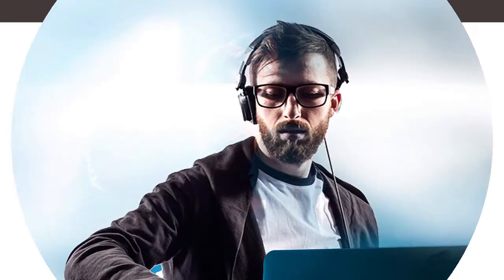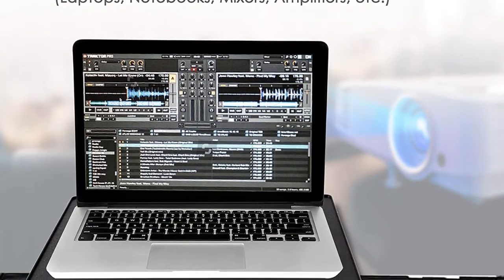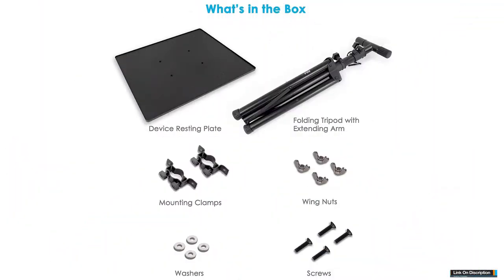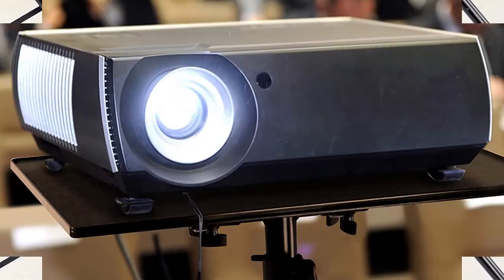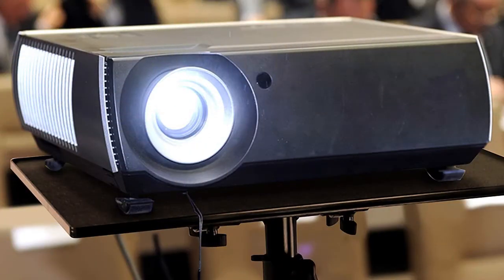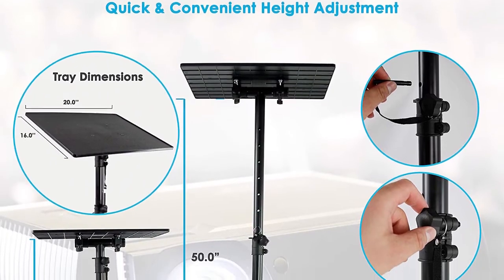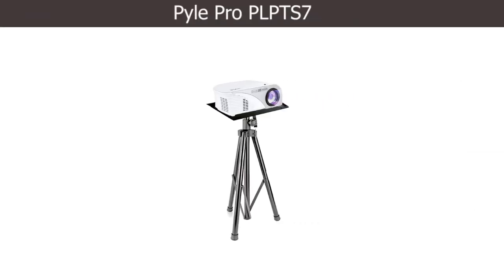Number three: Pyle Pro. A 16 to 20 inch tabletop sits on top of this tripod and can hold any laptop, tablet, or other device effortlessly. The three legs are foldable and the entire stand is adjustable. This metal stand is durable enough to withstand the demands of DJs and can handle transportation from place to place. The tabletop can be tilted up to 20 degrees for better composing and viewing. The tripod ranges from 20 inches to 46 inches in height, and it is lightweight and easy to carry.